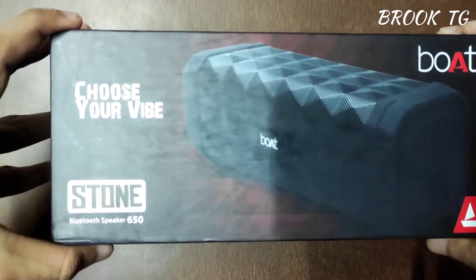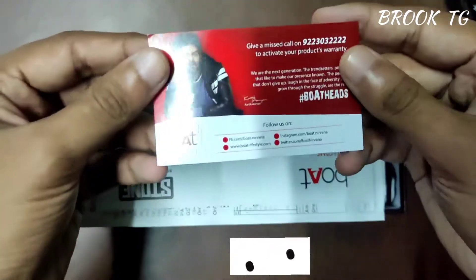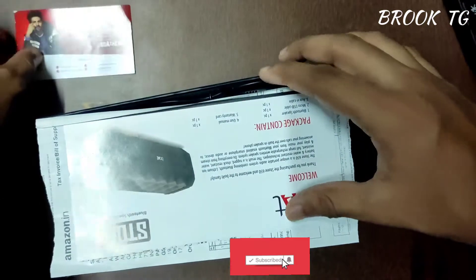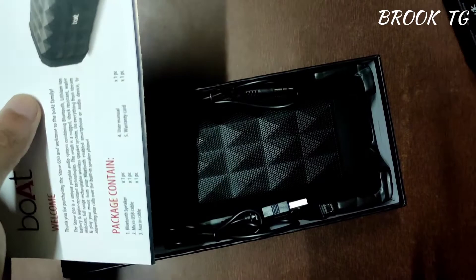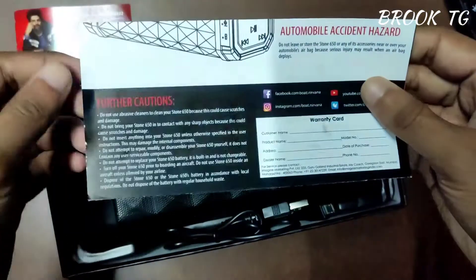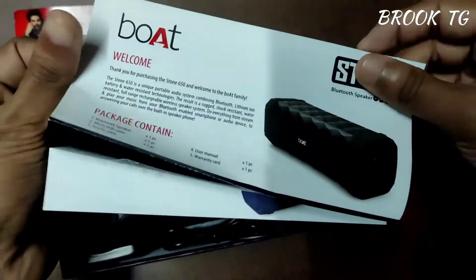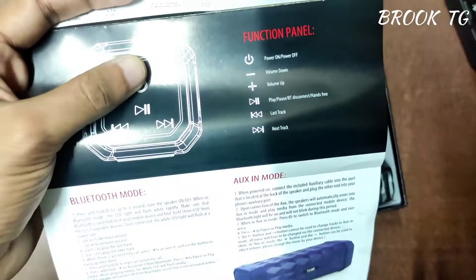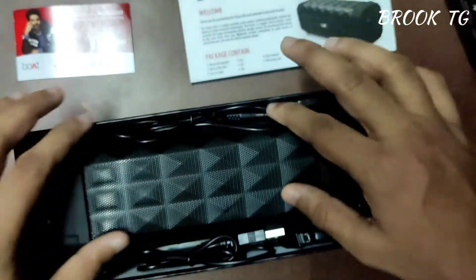Let's unbox this Bluetooth speaker. Here is the warranty card as usual — a one-year warranty — and here is the welcome note and the manual of this Bluetooth speaker. Let's keep the bill aside. Now let's check the manual: here is the package contents and other details. If you don't know how to operate a Bluetooth speaker, you can learn from this manual.